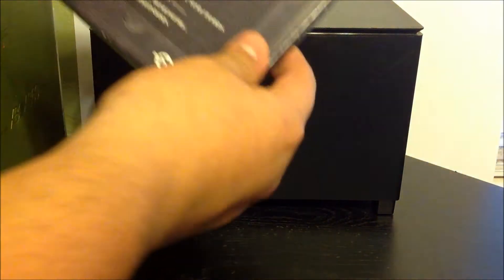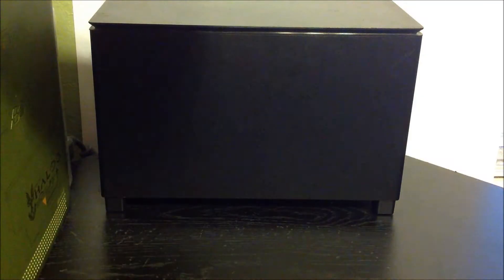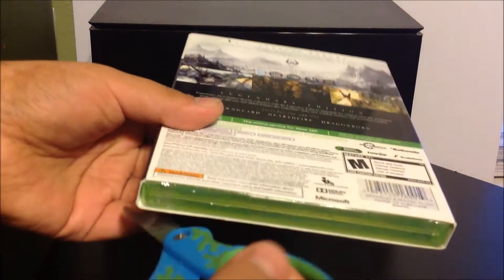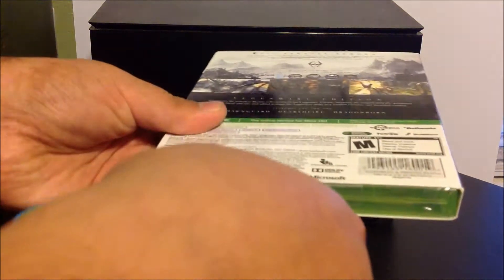Yeah, there's like a security tab here, I'm going to cut that off. There's another one down here. If you see like a red thing on my arm, that's just my cast. Some of y'all might not know but I broke my arm guys.